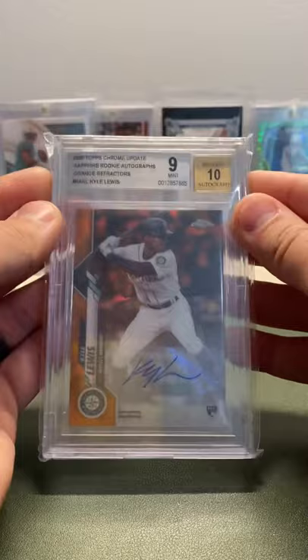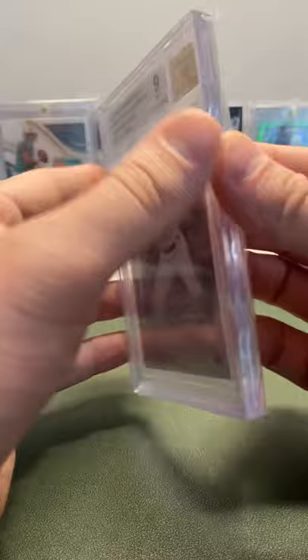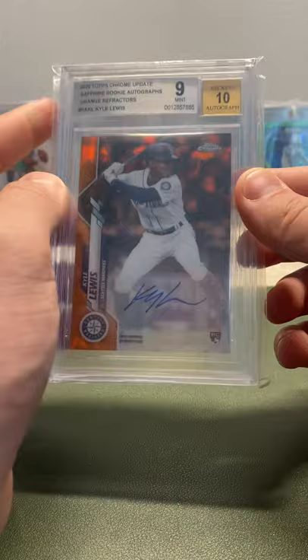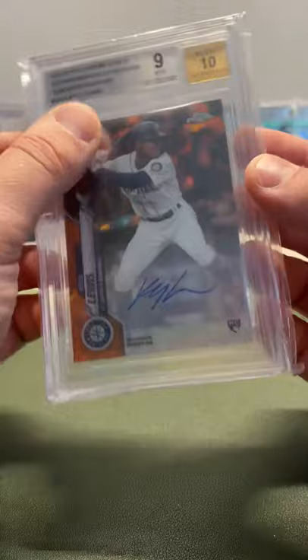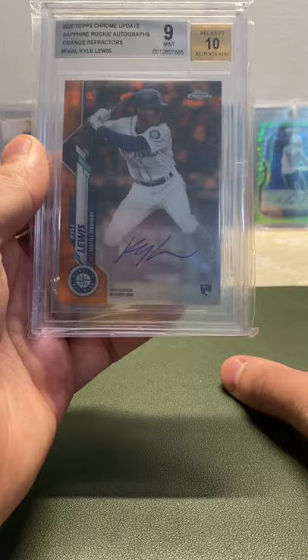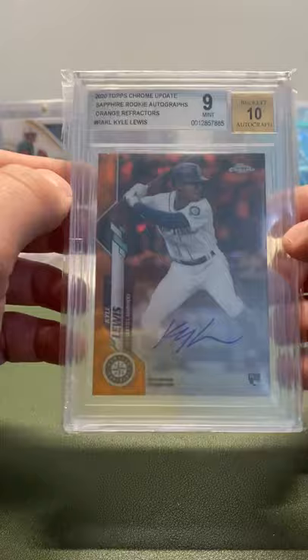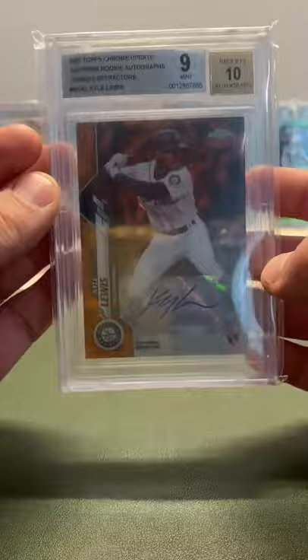Next, a Topps Chrome Update Sapphire Orange Auto, Kyle Lewis — sticker auto, out of 25, 8 of 25, 10 autograph. The thing about the Sapphire is Kyle Lewis didn't have any autos in regular Sapphire, so this Update is his only Sapphire auto as a rookie. He had base cards in regular Sapphire and base cards in Update Sapphire, but the Update auto is the only Sapphire auto he has. Having one out of 25 is super rare, even though it's a BGS 9.